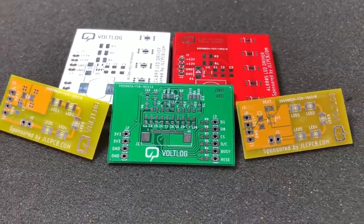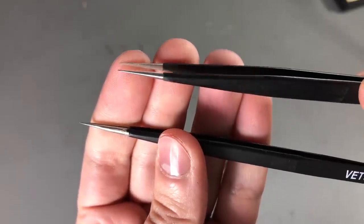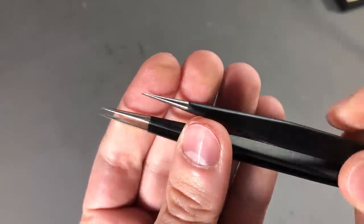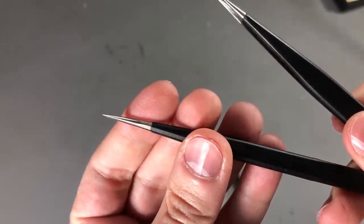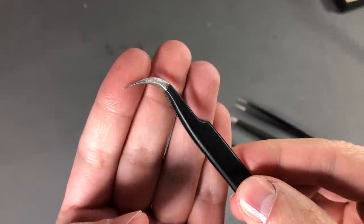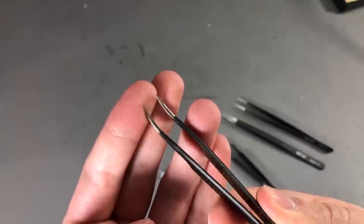Prototyping is now faster and cheaper so it's definitely worth checking them out. For $10 I got myself a set of 4 tweezers that will probably last me a couple of years on my bench, so I think that's a pretty good deal, but I'll report back in a few months after using these. Until then I will leave a link in the description to the exact seller where I purchased these from.